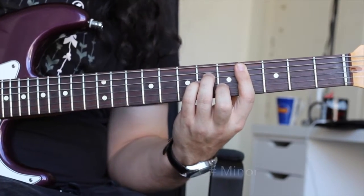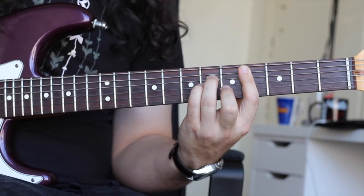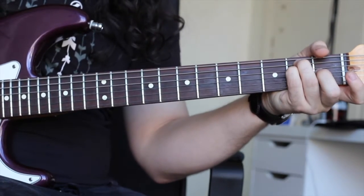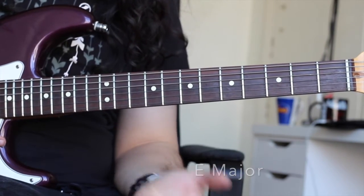First chord is C sharp minor. Chord number two, A major. Chord number three, E major. So there are the chords.